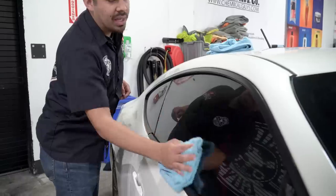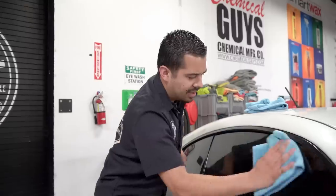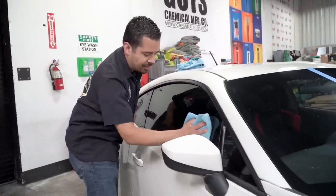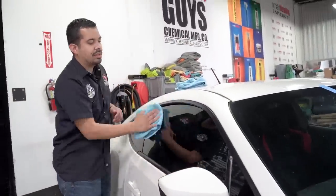I'm going to grab my clay bar and put it back into its packaging, then grab my towel and buff off the remainder of the clay lubricant so we don't have any remaining clay lubricant or contaminants on the surface. That way, when we apply our HydroView, we have a proper bond. With HydroView, since it's a ceramic coating, you don't need extensive prep, but you do want to make sure you're applying it onto a clean, contaminant-free surface for the best results. I would highly recommend clay barring and making sure there are no impurities prior to applying the coat of HydroView.